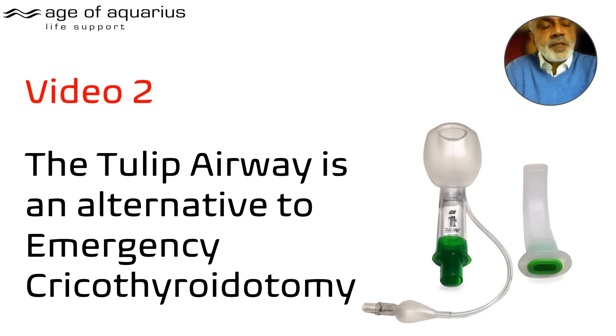Welcome to the Tulip Airway channel. This is video number two — the video I promised you. The Tulip is an alternative to emergency cricothyroidotomy. That's a pretty radical thing to say. The later slides will identify why we think that's true. We're going to use consultant statements from several different individuals who state that the patient was seriously compromised before they used a Tulip.